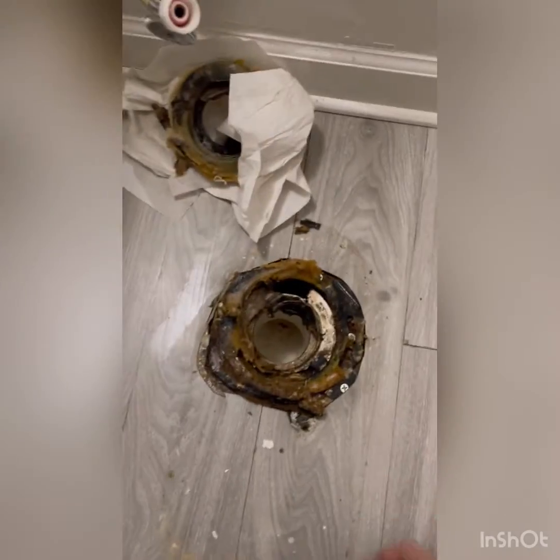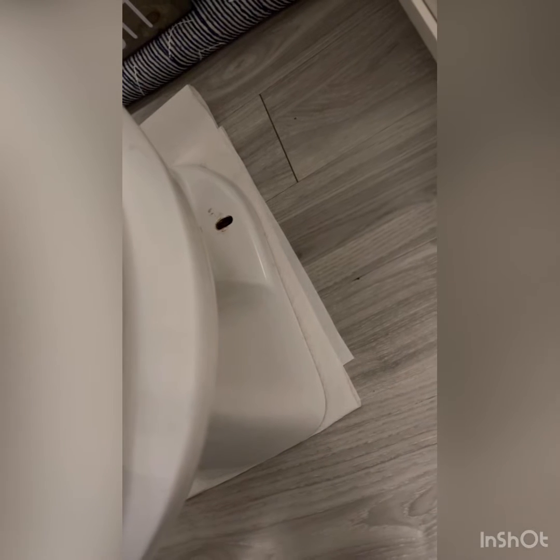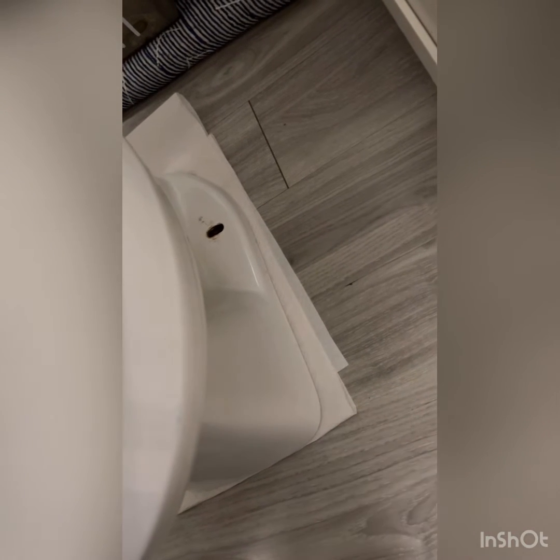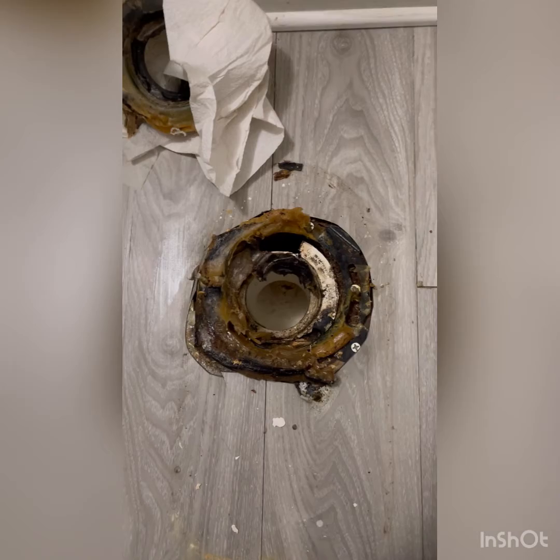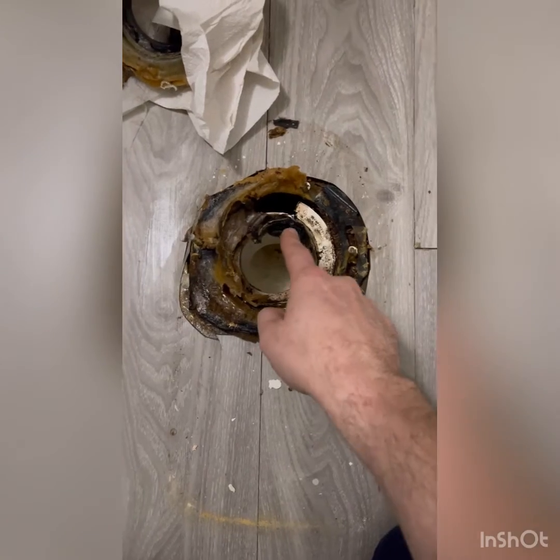Hey guys, so we got a leak downstairs. Nobody could find it, so I cut a hole in the ceiling and found the problem. I'll show you what that is. We took the toilet apart and sucked all the water out so there's no water leaking anywhere. Right here's the problem — you can see that somebody has cut or busted the flange out of here.